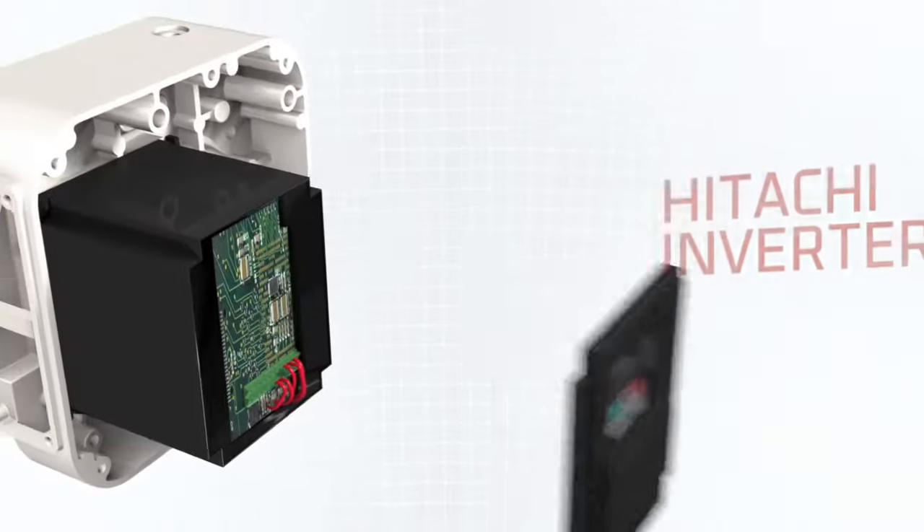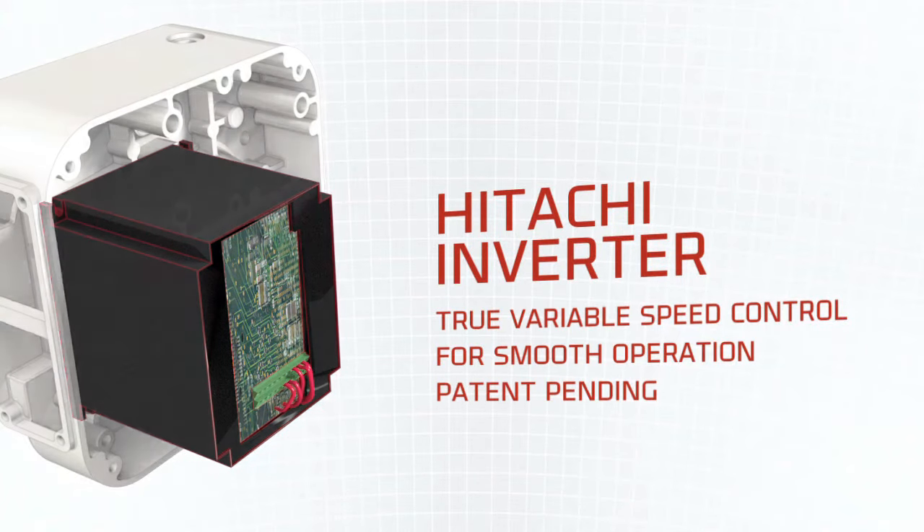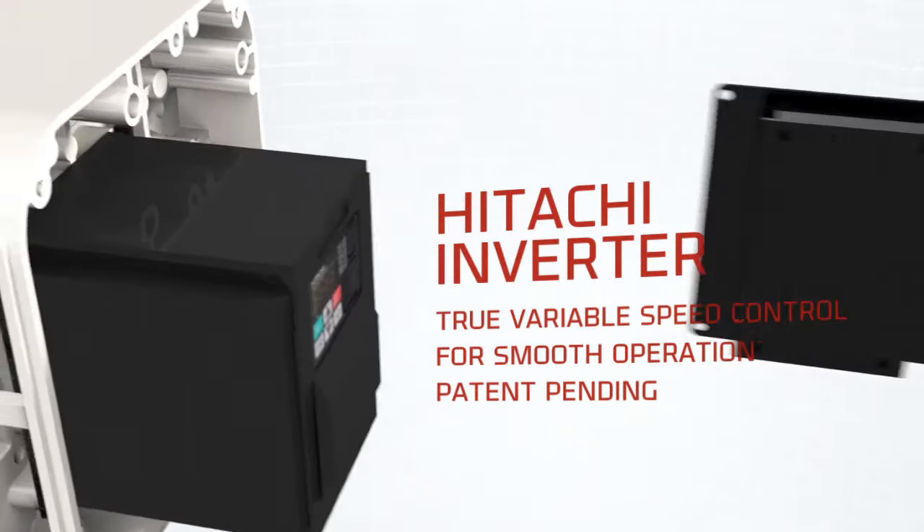Powered by Hitachi Inverter, the full range speed control technology allows for smooth, seamless, and continuous speed changes throughout the lift.